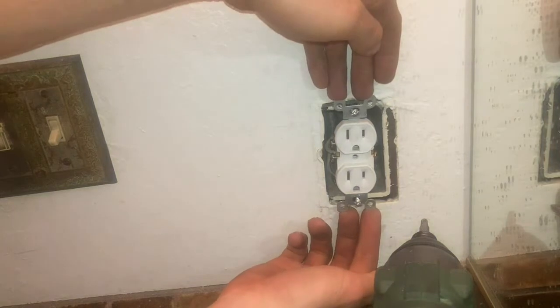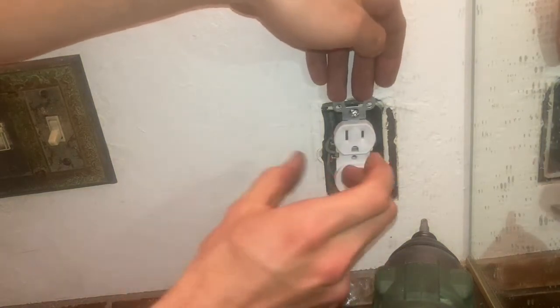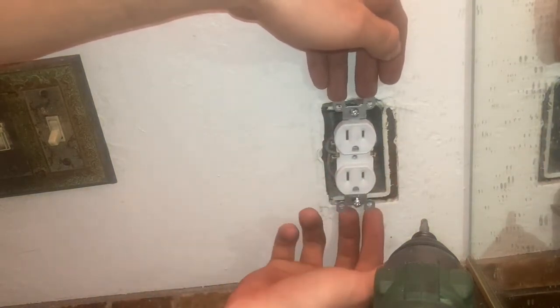When you're holding this, the power's on — make sure to hold it from these sides. Do not grip it from the sides like that, because that's how you'll get shocked.